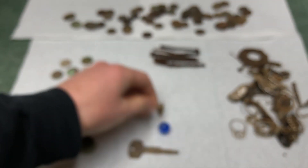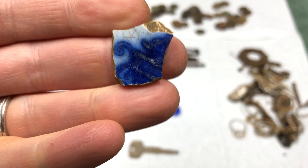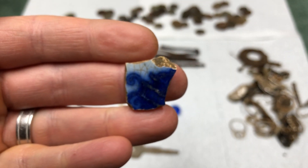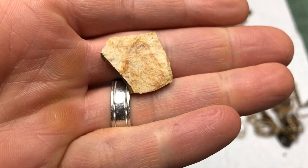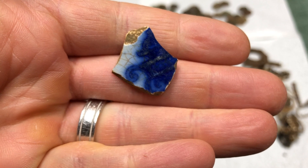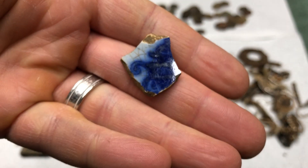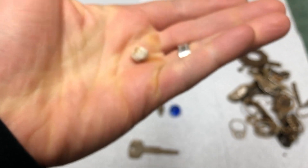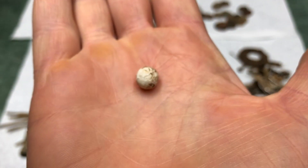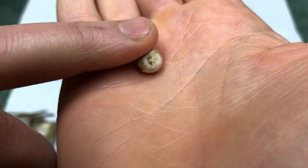I found this piece of pottery. As I mentioned in the coin purse video, this site is where a hotel from the 1800s burned down, so this could have been a plate from there. It's pretty cool to find that piece of history.